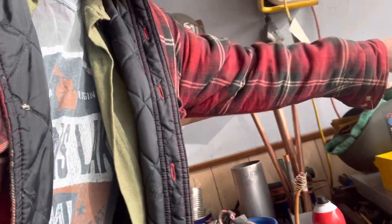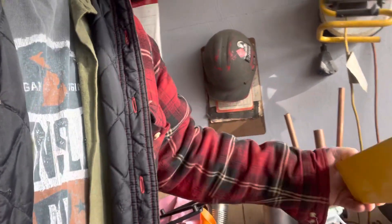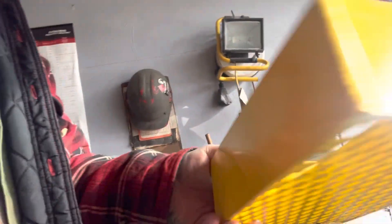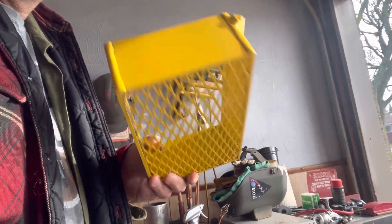And then this thing here, the little shelf — I don't even know what I'm going to do with that. But yeah, it's all welded. You can see the walls on there. It's all aluminum.